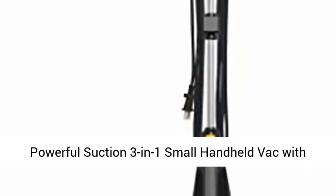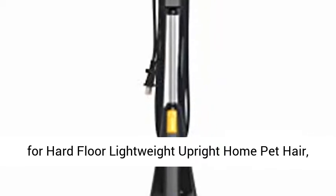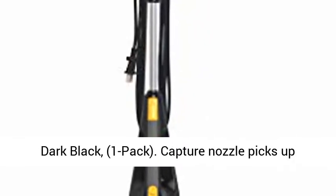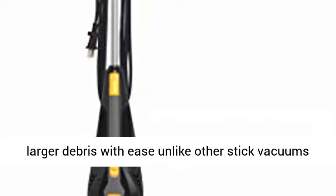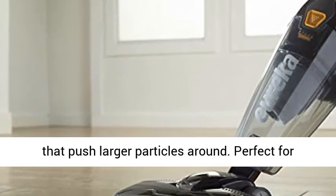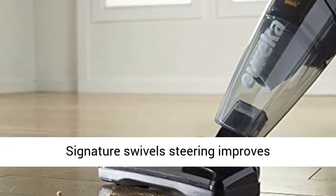Powerful suction 3-in-1 small handheld vac with 4 hard floor lightweight upright home pet hair, dark black, 1 pack. Capture nozzle picks up larger debris with ease, unlike other stick vacuums that push larger particles around. Perfect for hard floors, area rugs, and low pile carpets.